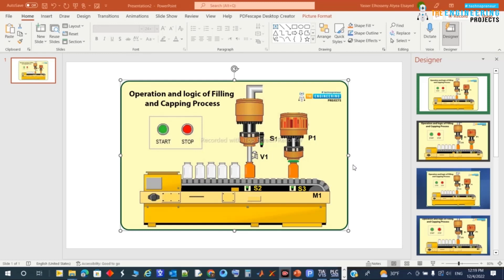You can see sensors S1, S2, and S3. S1 is a proximity switch to sense when a bottle is present at the filling point. We need to open valve V1 to fill the bottle, and then the bottle will continue on to the capping process.